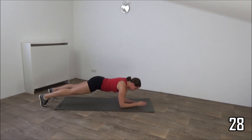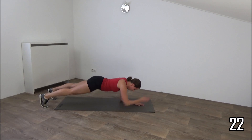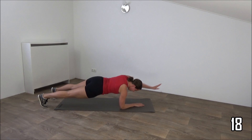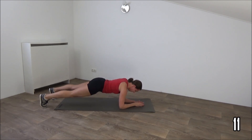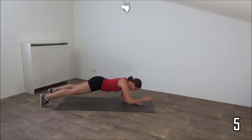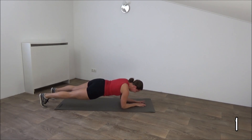Squeeze your hips. Back is straight. Just keep going, a few more. Keep going, a few more.